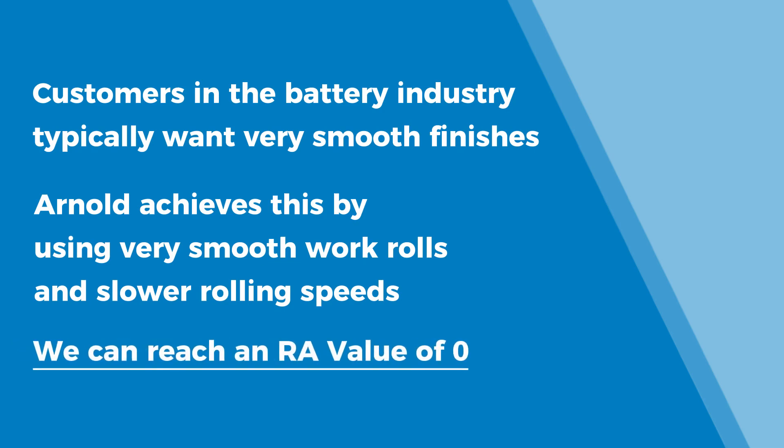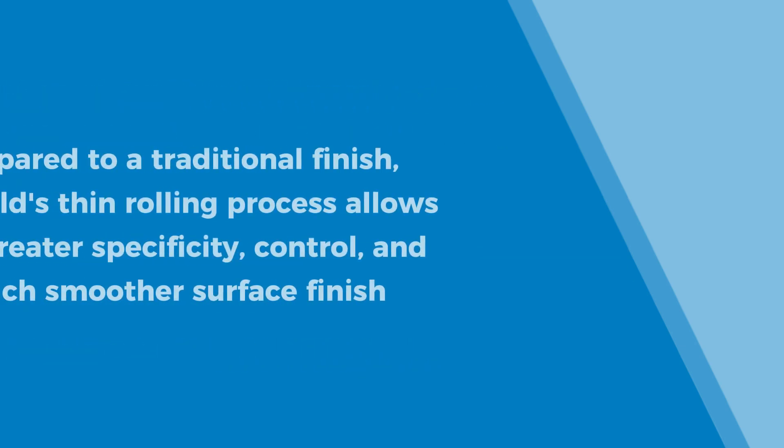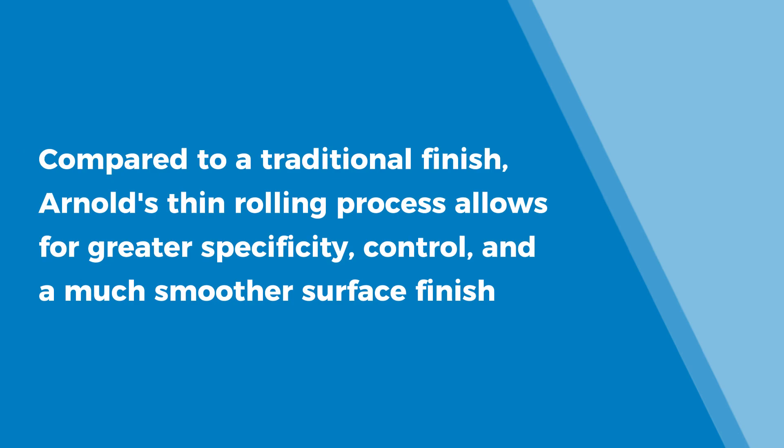We can get an RA value of zero. And compared to a traditional finish — many of you will be familiar with the stainless finish of like a 2B or even a number four — this is much, much, much more specific and controlled and smoother.